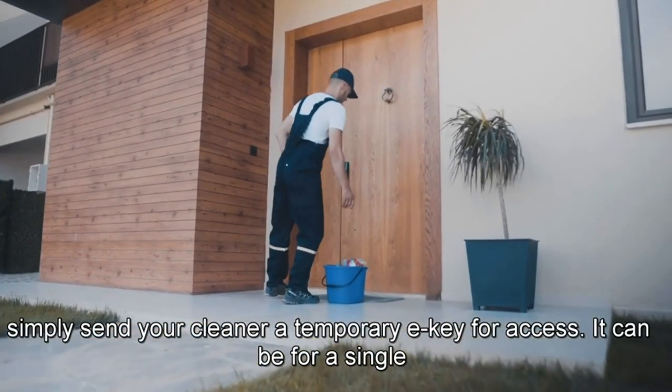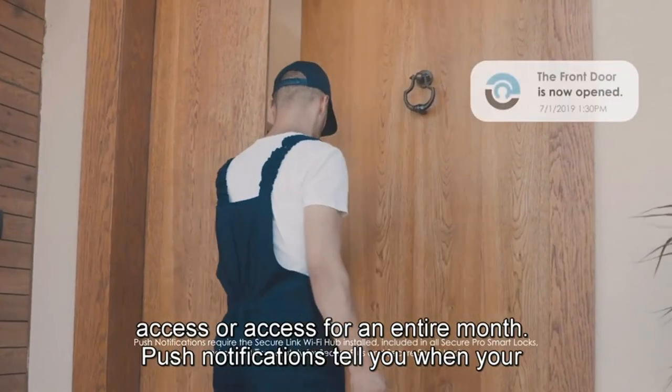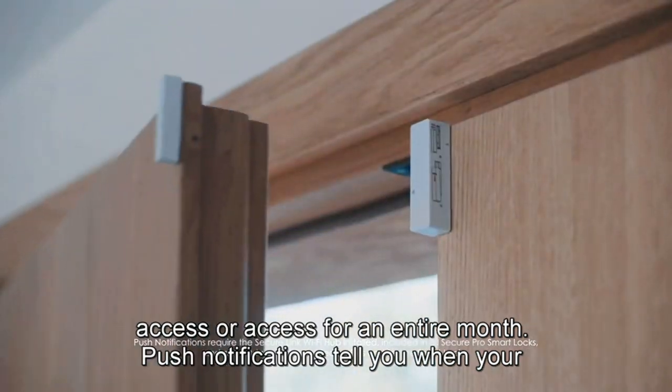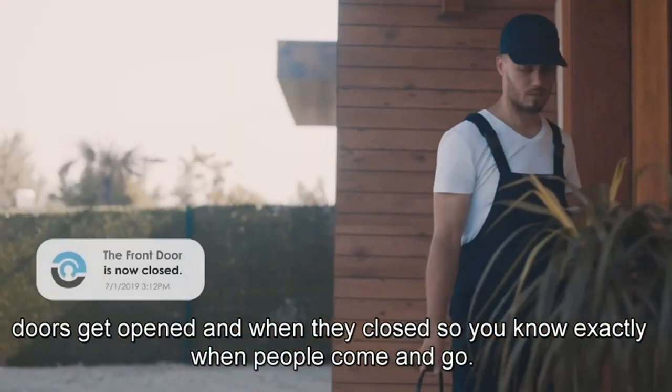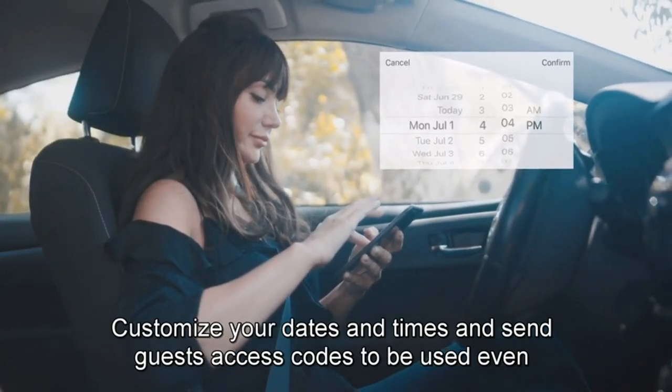Peek-proof digital keypad: The patented Pin Genie keypad has four virtual buttons with three different numbers per button. The numbers change location after each use, making it impossible for someone else to guess your code even if they are watching you enter it.